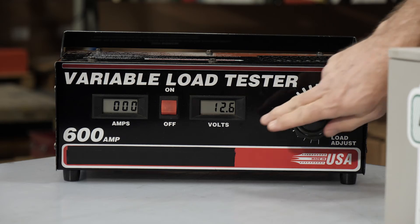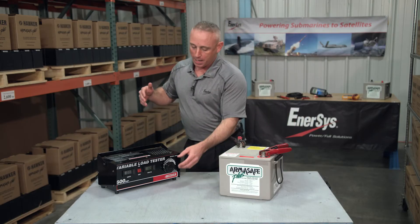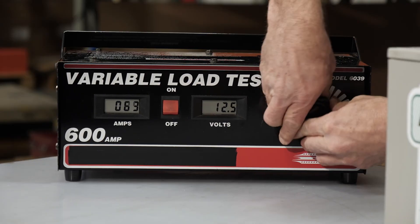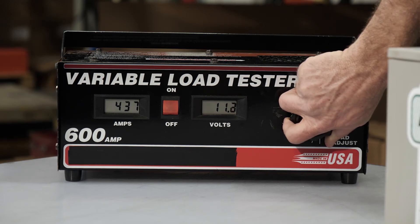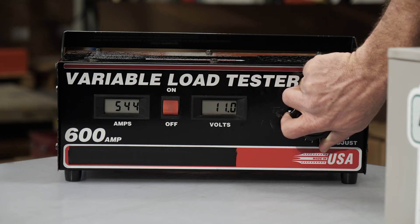First thing we want to do is take a look at our voltmeter. The battery needs to be sitting in the 12 volt range, or there's no sense in testing it — you have to recharge first. To apply a load, I have to turn this dial, and since it's spring loaded it's going to take a couple of hands. I'm going to rotate it until my amp meter is reporting something in the vicinity of 550 amps.